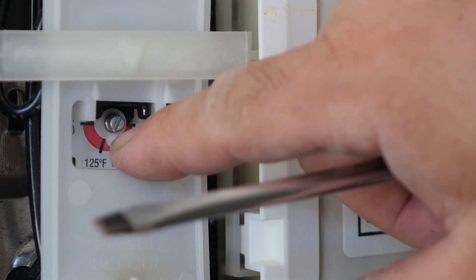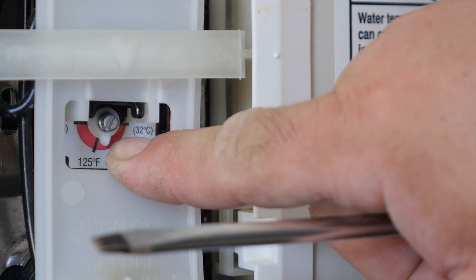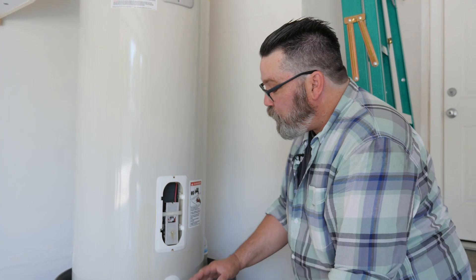As you can see, there's a line here denoting 125 degrees Fahrenheit. That temperature is a good safety point. Anything above that you can burn or hurt yourself.